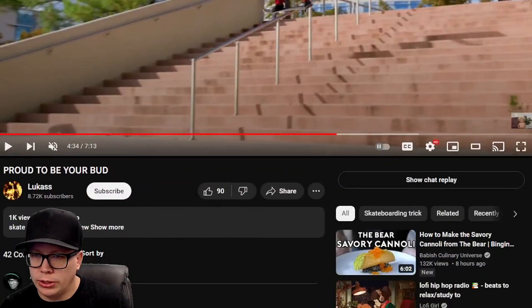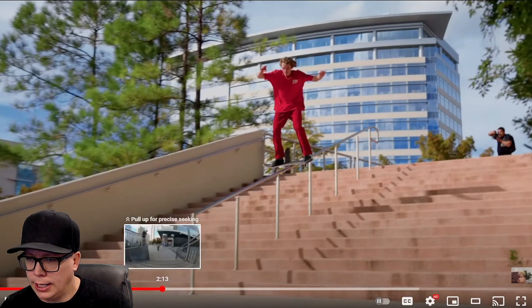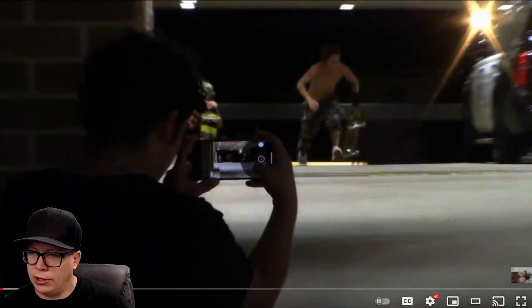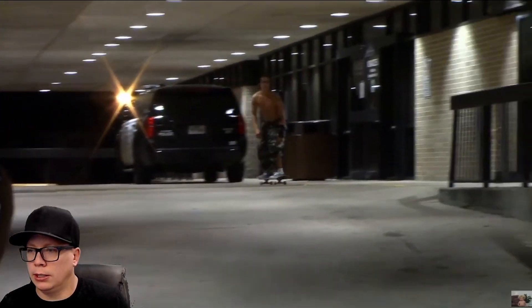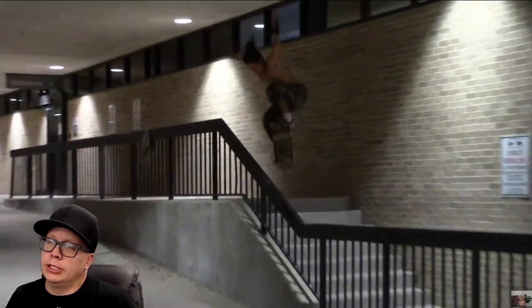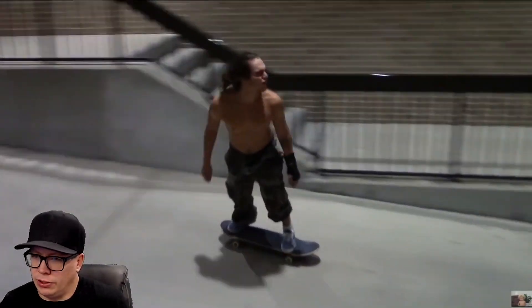Next video from Luke Lucas, called 'Proud to Be Your Bud.' This video is very long, but I noticed that the credits start halfway through. If you send me a 12-minute video, generally I don't like to review those.